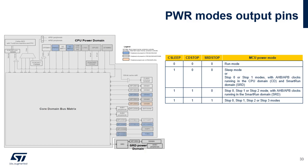In order to help with debug, three signals are available as device pin alternate functions: CSLEEP, CDSTOP and SRDSTOP. The corresponding 3-bit combination indicates the current microcontroller power mode. CSLEEP, CDSTOP and SRDSTOP are generated in the core domain; consequently, they are not driven in standby and shutdown modes. They can also be used by an external board-level power management logic.